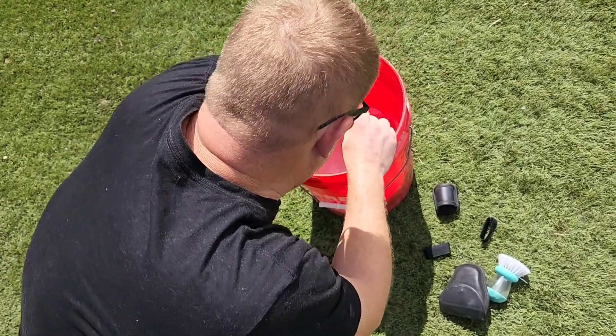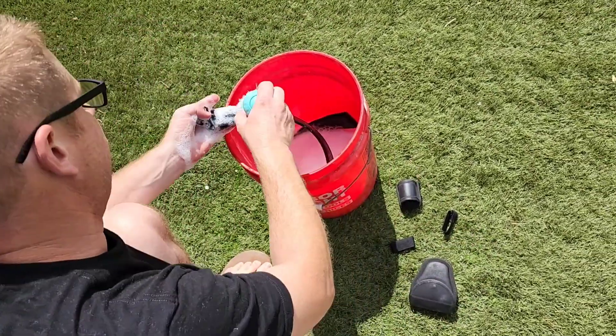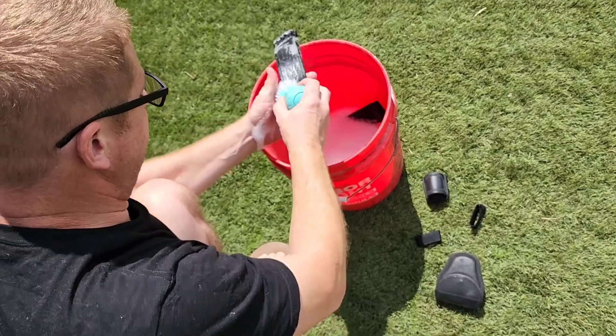This duty belt is about 12 years old — I've been wearing it on duty for about 12 years now, and I would say every six months or so I come along and clean it up. You can see a little bit of fraying here, so I'm just going to hit that with the torch to make it disappear and clean it up.